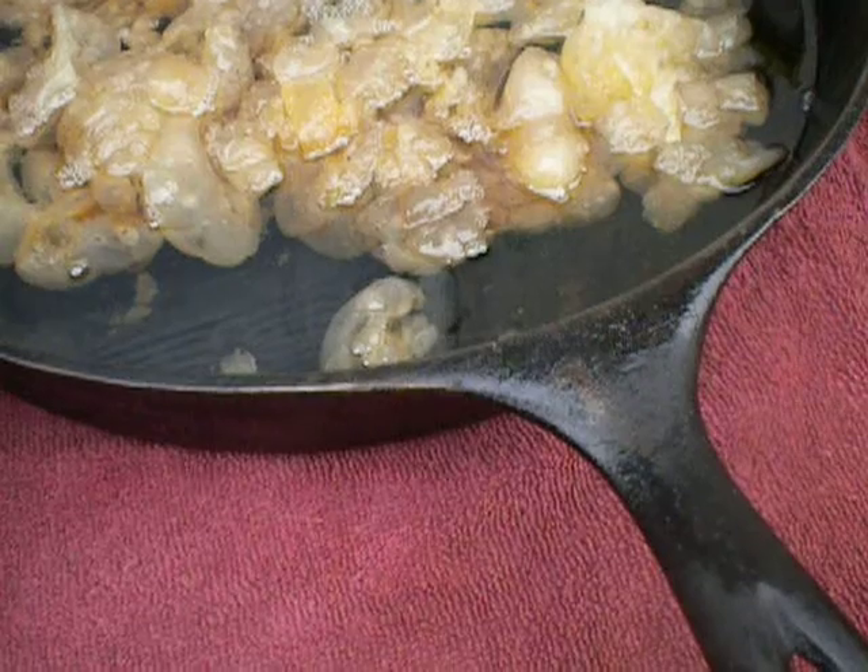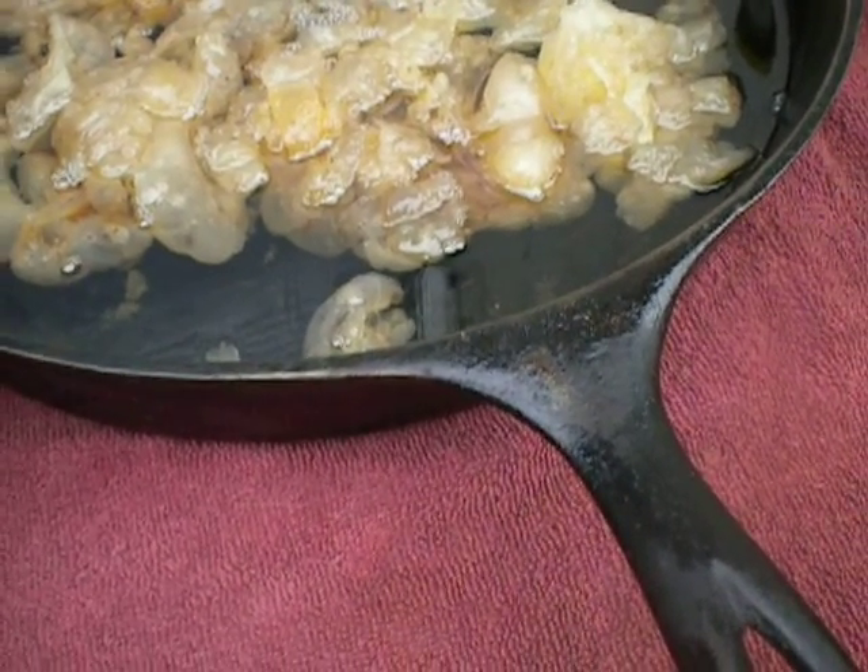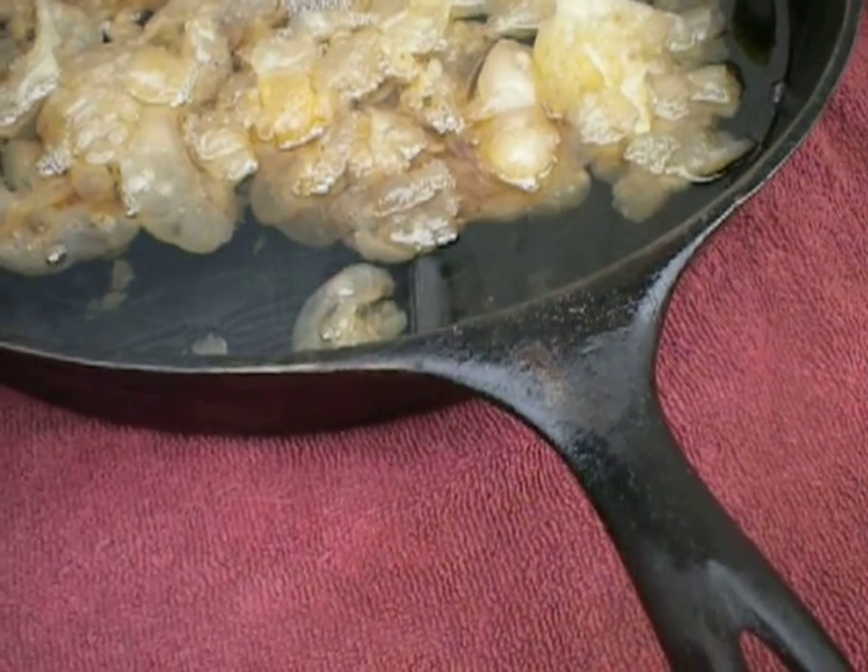You don't want to keep it past the 60-degree Fahrenheit mark, because otherwise it can go bad, and you don't want that.